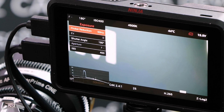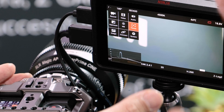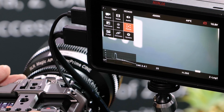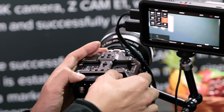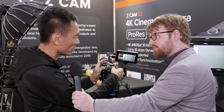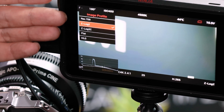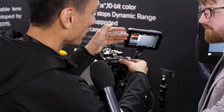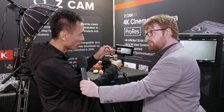If you go into exposure, you can set the shutter angle or ISO, and then the white balance settings are all here. For those who have autofocus lenses, you can go in to set the focus settings, and in the image menu you may select different image profiles — we support Z-LOG and Z-LOG 2.